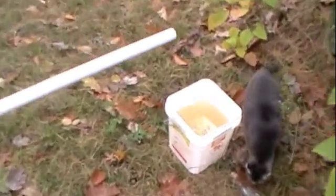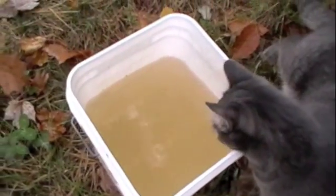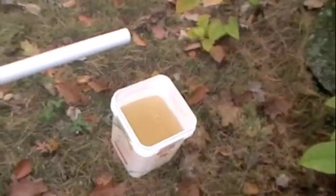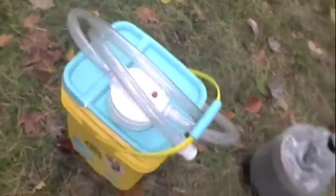I pumped a bunch of water and that's what the color is normally if you don't filter it - that's the comparison. I'm gonna empty that out and run it through this filter setup.